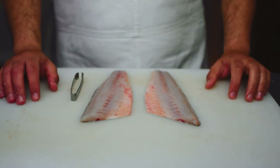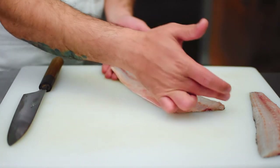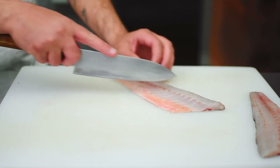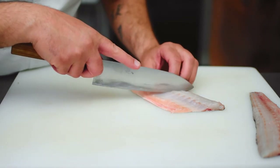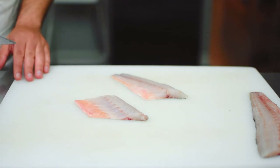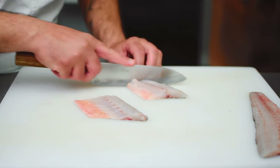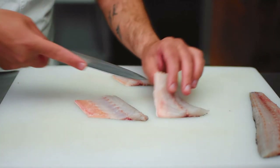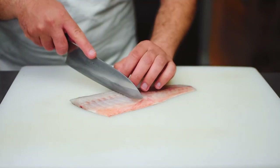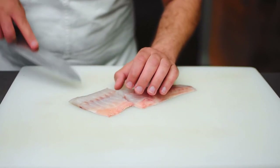Next I'm going to show you how to slice these into fillets the way we do it in restaurants. As you can see the grain of the fish is on a diagonal, so we want to slice in the same direction. That's our first portion and our second portion. I'll do the same thing with the second fillet — you can make these portions as big or as small as you'd like.